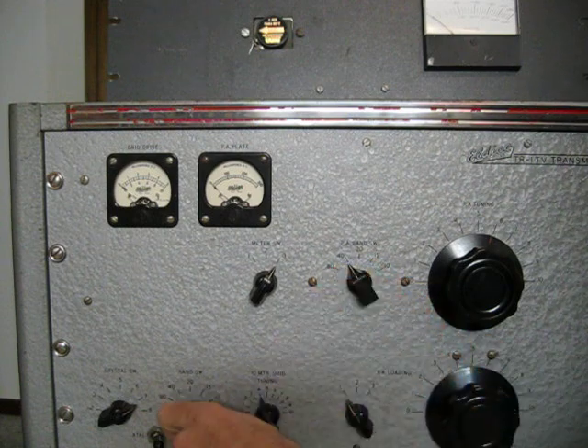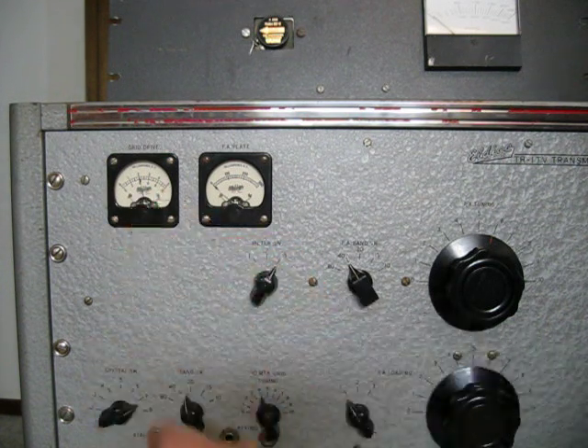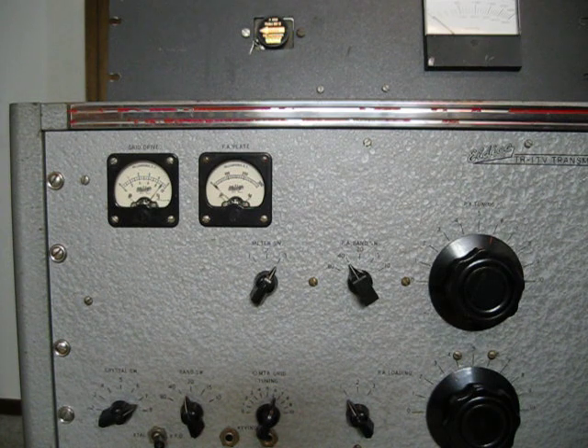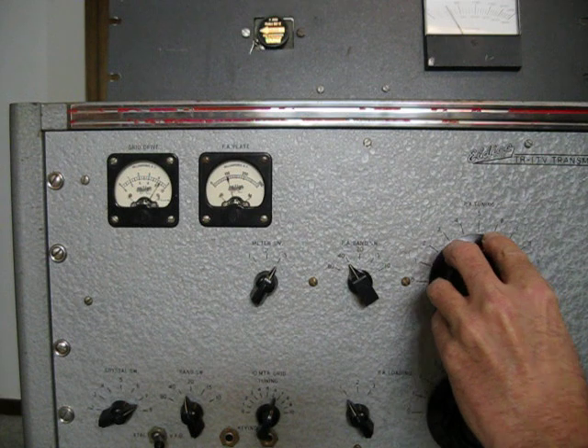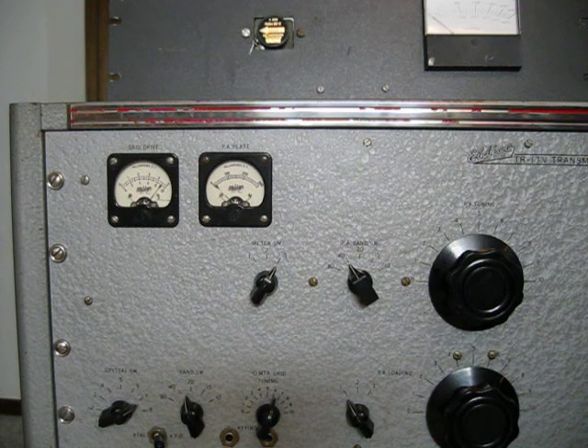First thing we do is hit the band switching to the correct band — 40 meters — and then hit the low voltage, which will turn on the driver. We'll adjust that to about 9 milliamps in the driver grid. Then we'll turn on the high voltage, the plate voltage, and tune for a quick dip in the plate current. And there's the dip, and then we'll load it just a little bit more and dip it again.